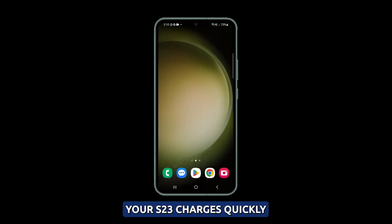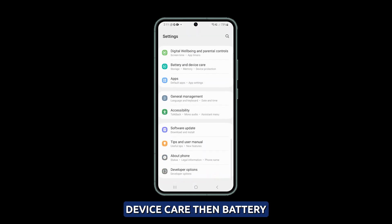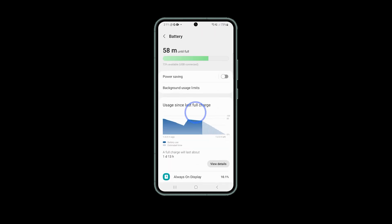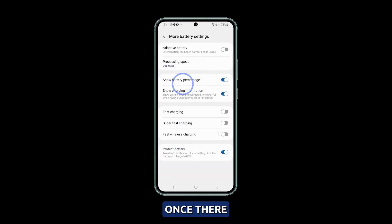Make sure the fast charging feature is enabled. To ensure your S23 charges quickly, it's important to make sure that fast charging is enabled in your battery settings. To do this, go to Settings and select Battery and Device Care, then Battery, and then More Battery Settings. Once there, make sure that fast charging is toggled on. This will allow your phone to charge at maximum speeds and avoid slow charge times.